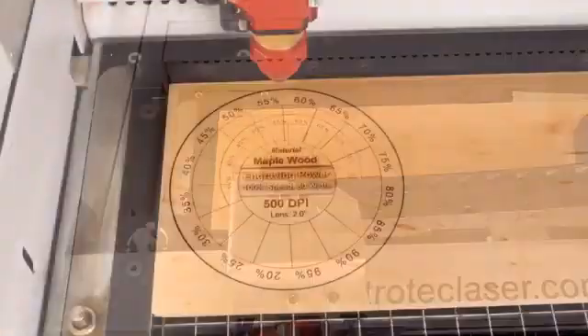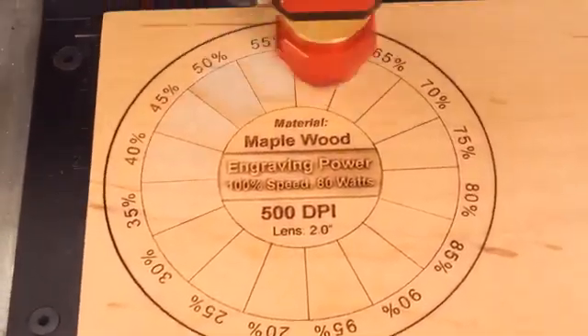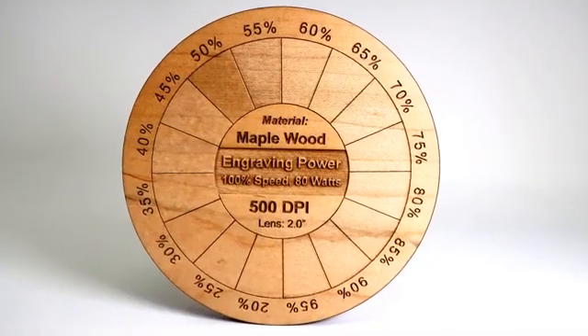In this case we are adjusting power, so we are at 100% speed. The laser is adjusting power based on each one of the colors, which in this case didn't make a huge difference, as you can see here.